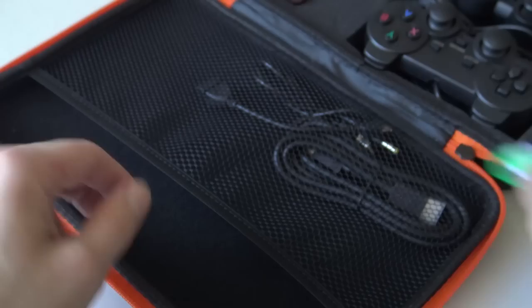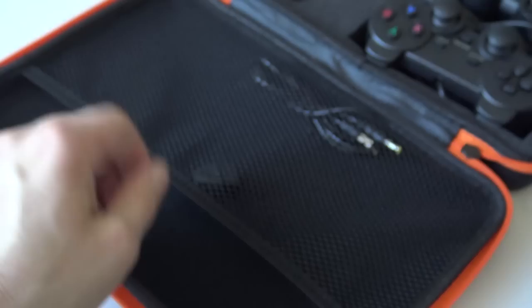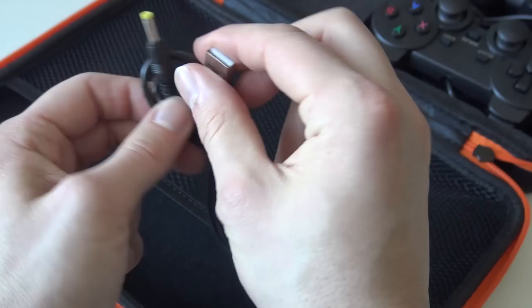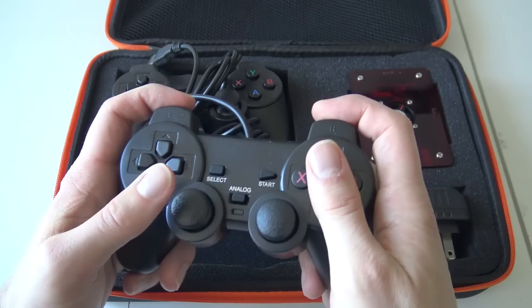We also get a USB 2.0 card reader, a basic HDMI cable from a brand called Dumi Box — never heard of it — a micro USB to USB converter, and a USB to barrel jack adapter. The reason for that is this thing uses a barrel jack for power, so if the original power supply breaks you can use a normal phone charger, because the system runs on 5 volts.